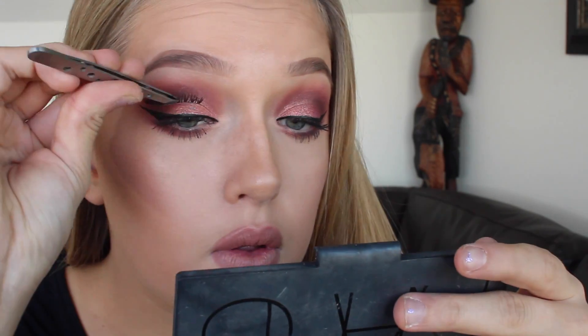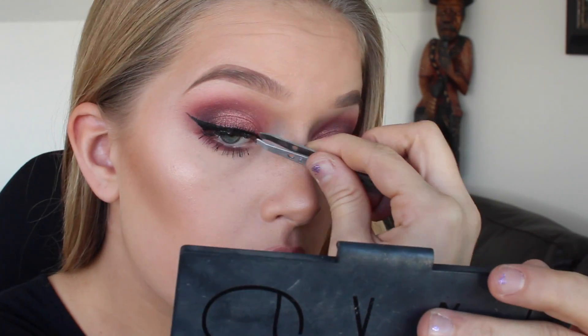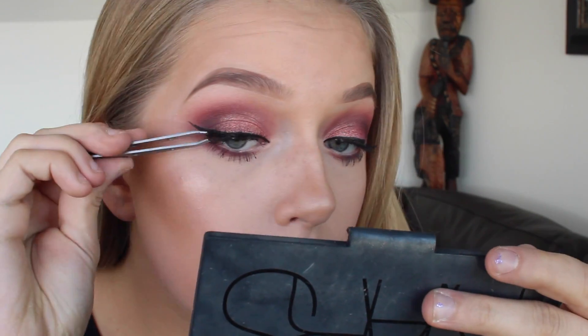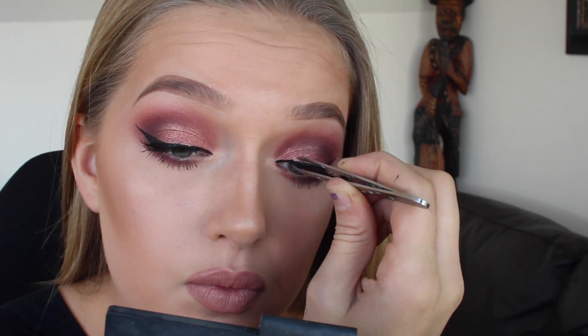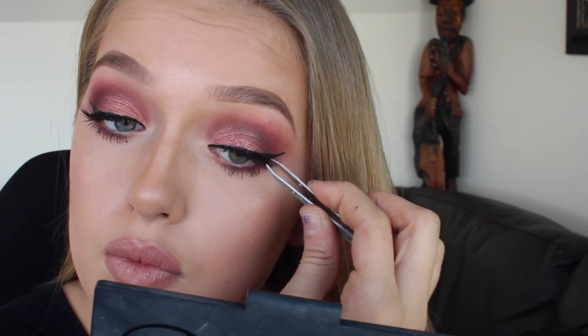Using my Lancôme liquid eyeliner, I'm going to start lining my lids and adding a wing as usual. Then taking my Duo eyelash glue and my faux lashes, I'm going to put those on. So this is the final look — thanks so much for watching and I'll see you in my next video!